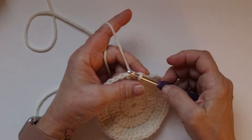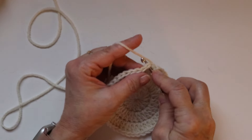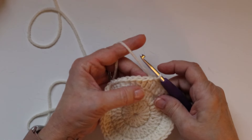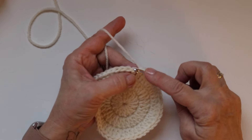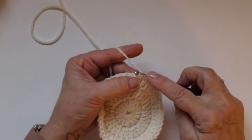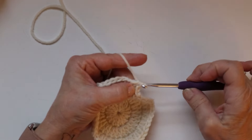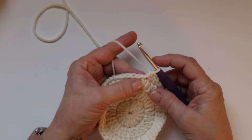Slip stitch once again to the top of the double crochet. Then we are going to crochet a slip stitch, then a single crochet, then a half double crochet, and then we are going to double crochet 18 stitches.